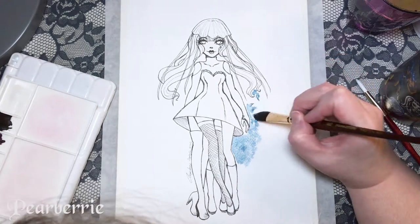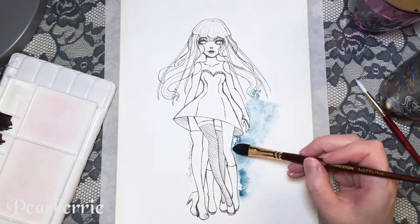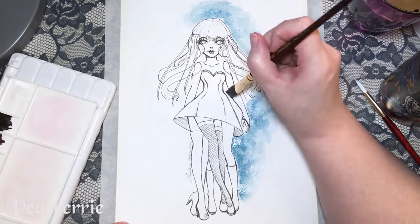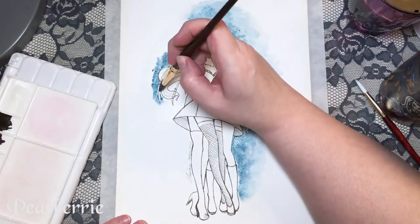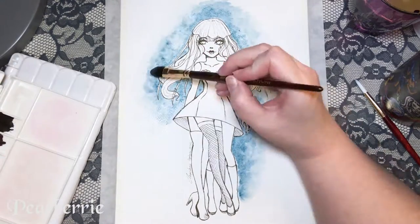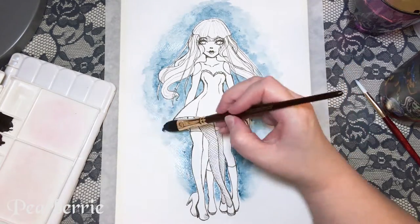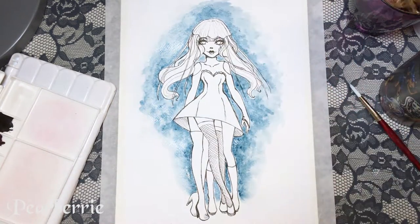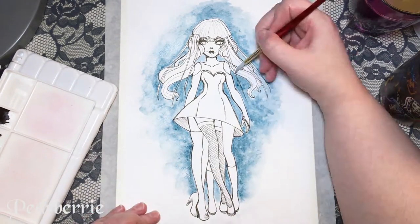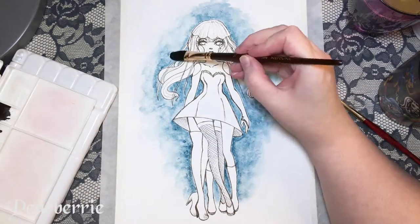Using a very thin pen tip for the Copic multi-liner — the 0.03 — I think that also helped give it a sketchy vibe. I'm using my brand new Daniel Smith Primatex set for this coloring and it's the first time I've used them and I'm in love with them. This set is the granulating set. I'm not going to go into too much detail because I plan to do a review video once I've done a few different illustrations with it.